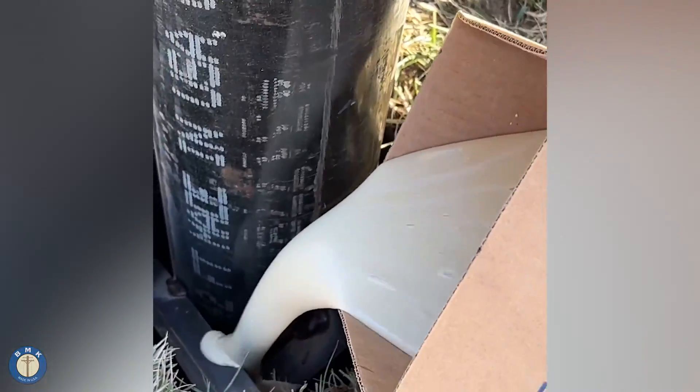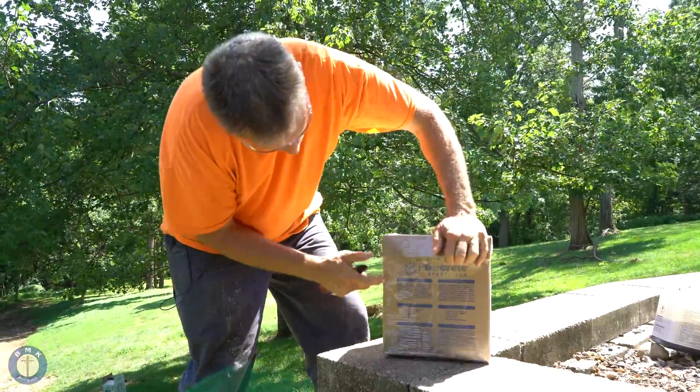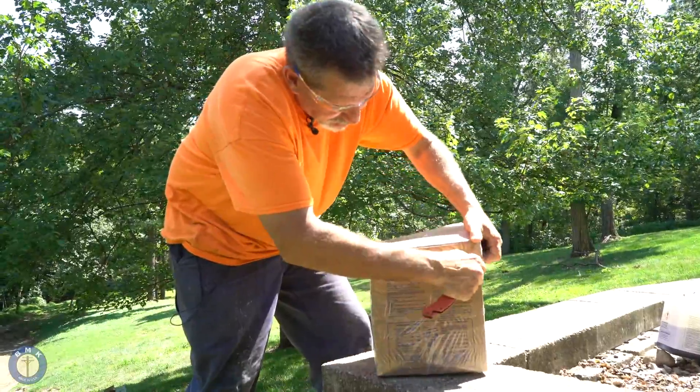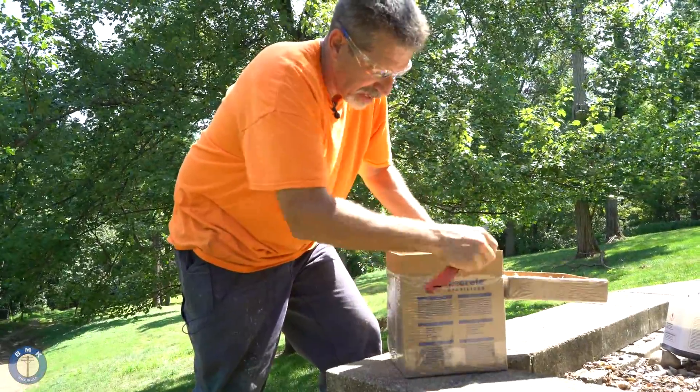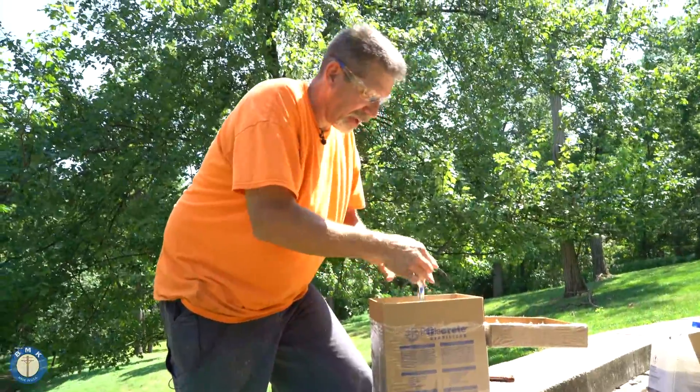It's lightweight, easy to use, and completely portable. What I'm doing is cutting above this dotted line. When I cut it open, you'll be able to see it. The reason I'm doing that is so when I take it off, the box itself — the container — is what we use to mix the product in. So you don't need any extra five-gallon pails or anything extra at all.